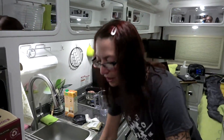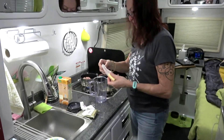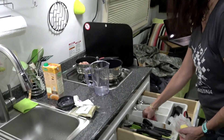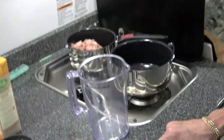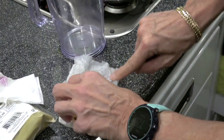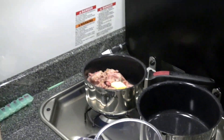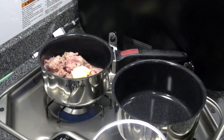We have the meat cooking and I'm going to put a little bit of butter with it. It's not really... I mean, it tastes better with butter. I know it's not very good for us, but it really does taste better. So a little bit of butter, extra virgin olive oil, and rosemary — don't forget that.